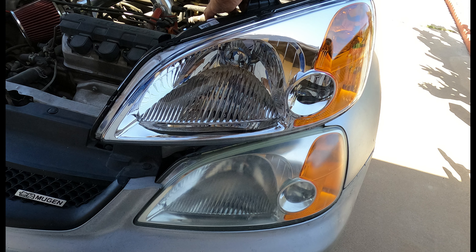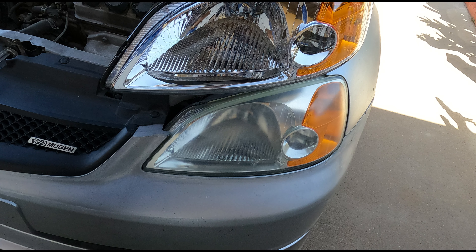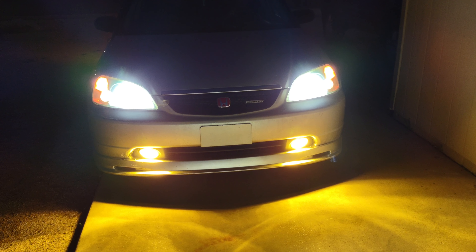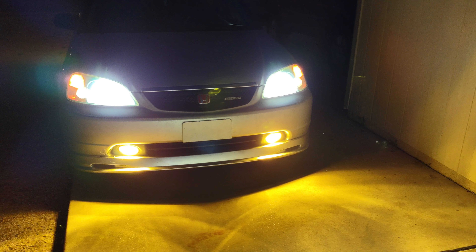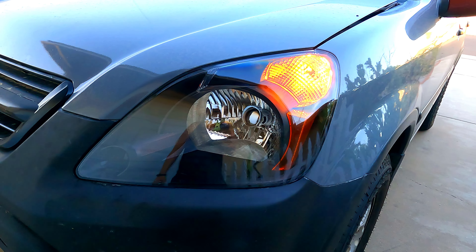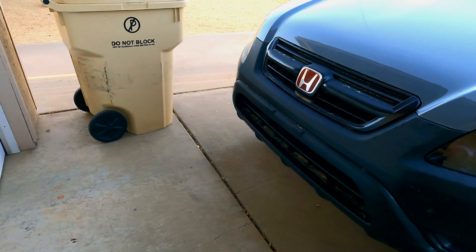Lighting is another great mod that you can upgrade on your 7th Gen Civic. You can change out your headlights, your taillights, you can add fog lights, and you can change your headlight bulbs from halogen to LED. Not only will bulbs help with visibility, but changing out your headlights, taillights, or adding fog lights will help with visibility as well. If you want to see the process of installing black housing headlights or any type of headlight, you can check out my 2nd Gen CR-V video. It is not that difficult, it is a little tedious and takes a little bit of time, but it's definitely worth it in the end.